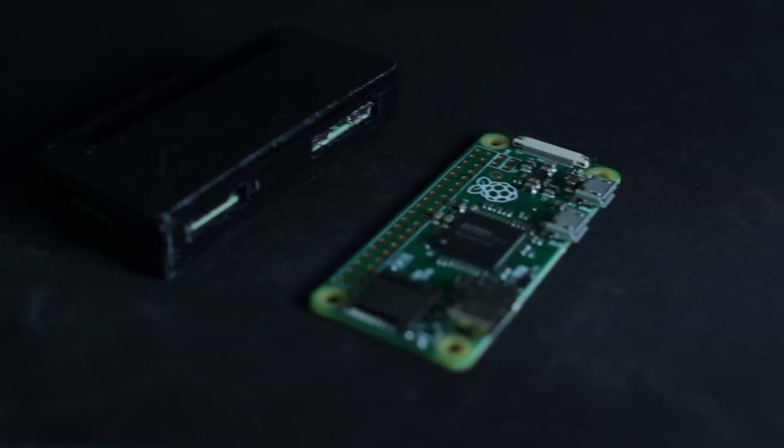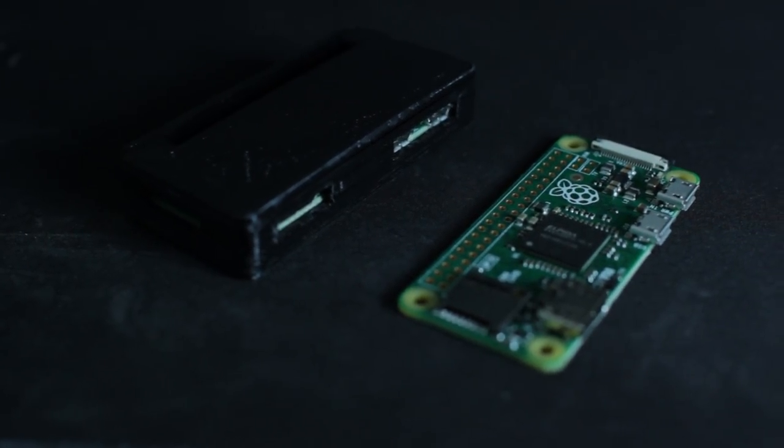The Pi Zero case by Adafruit turned out really nice. Like I mentioned, you can win this case plus the Pi Zero — you just have to be a subscriber and leave a comment below. As with all the prints, they'll generally be available as a giveaway at the end of the month, so there'll be three others including this one. You'll be automatically entered if you're a subscriber, but specifically for this one you have to leave a comment to be entered.